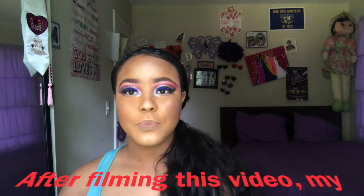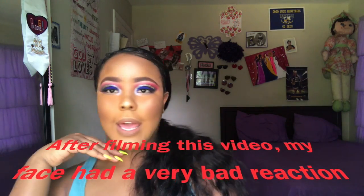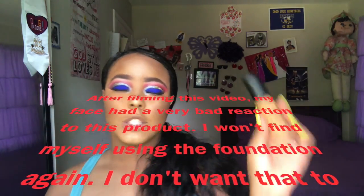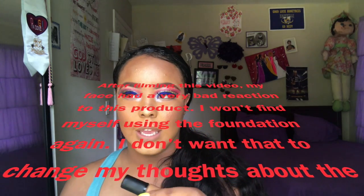It has dried all the way down to a matte finish, so that is a true claim. The color is not too bad once I conceal my face and put all my powders on — it should definitely look good. The coverage is not bad at all actually, now that I'm looking at it. My entire face is done and it looks pretty good. I will give this foundation a solid rating.